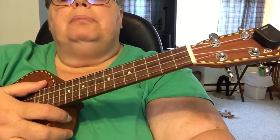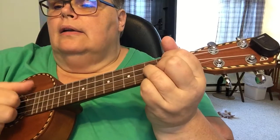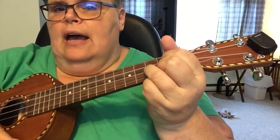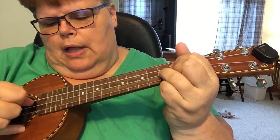All right, now we're up to the pluck down strum pattern — pluck down pluck down. It's written on the page as P four down, but it means pluck four down. So: pluck down, pluck down.